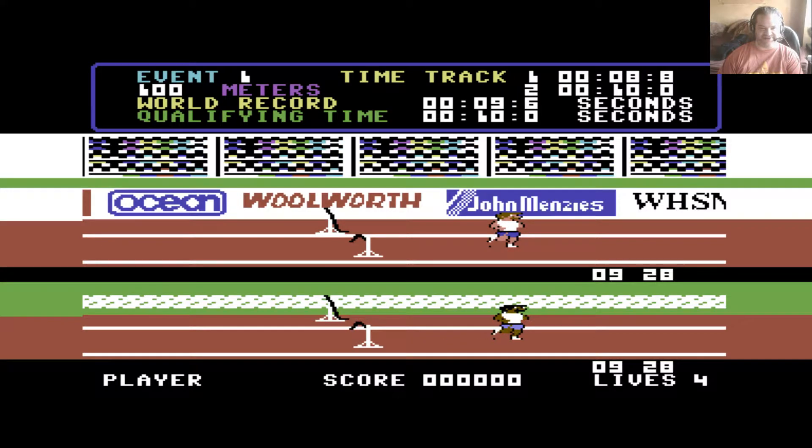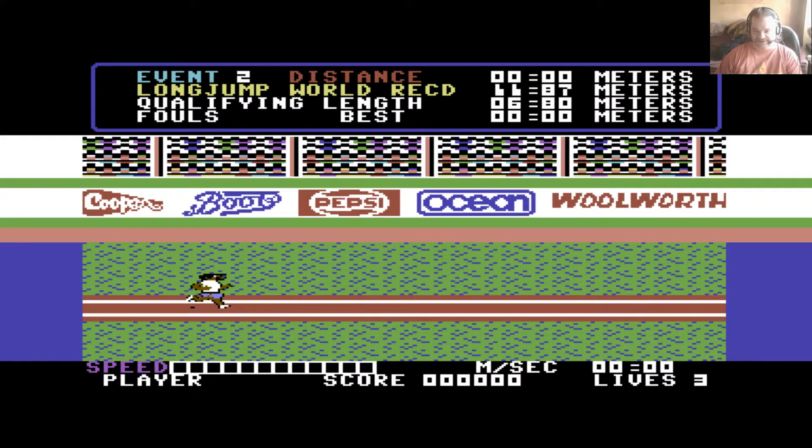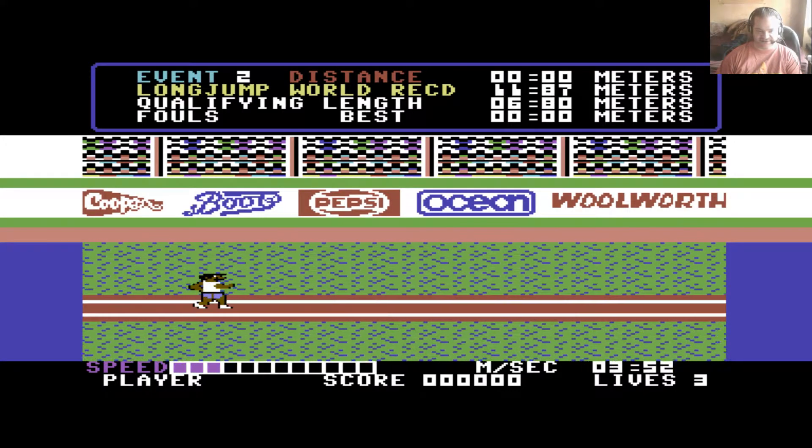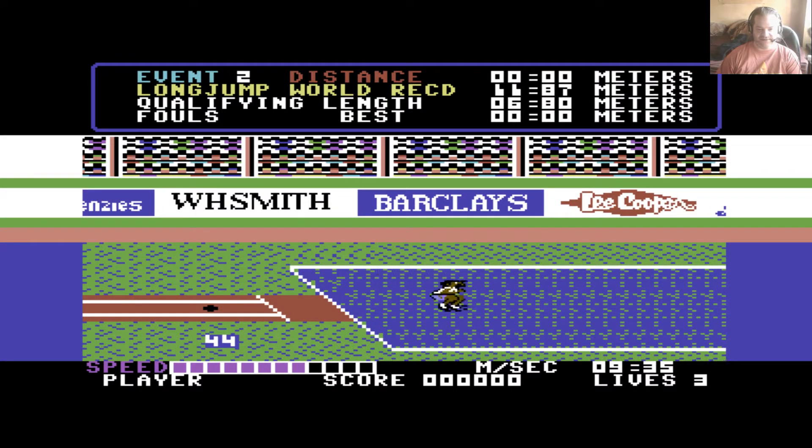I've always been pretty hopeless at the running events, but I've got it there just in qualifying time — ten seconds. The other bloke did it in 8.8 seconds, which makes him significantly faster than Usain Bolt — I'll find that hard to believe somehow. I did lose a life there. You start off with four lives; if you fail an event you lose one. So even though I got it on the qualifying time, it counted as a failure.